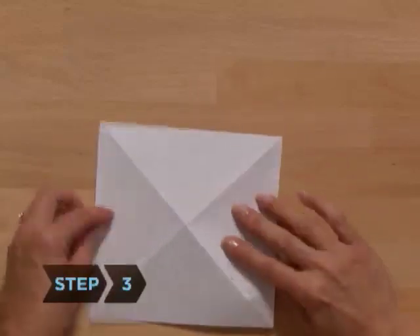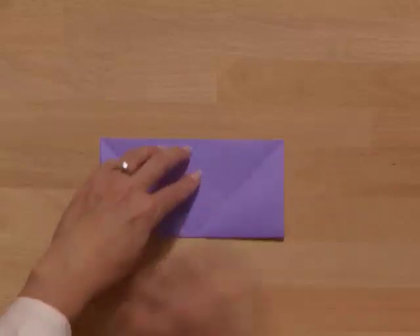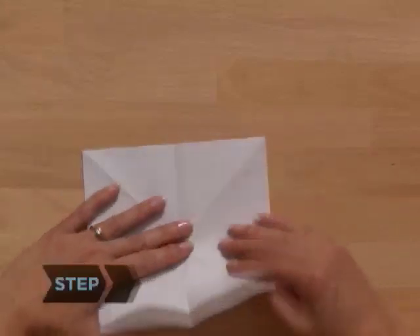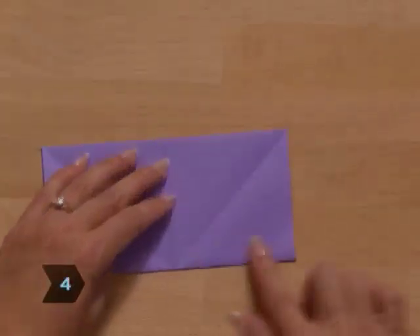Step 3. Turn the paper over to the white side. Fold one edge of the paper to the opposite edge, then unfold. Step 4. Repeat with the other two opposing edges, but this time do not unfold.